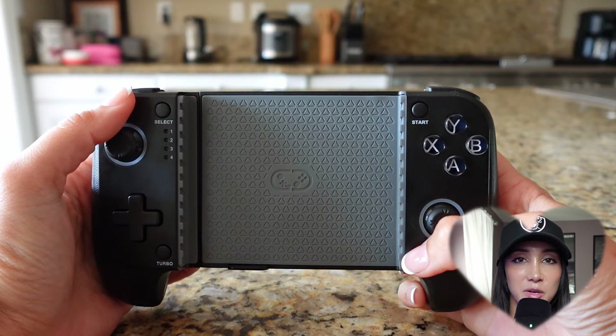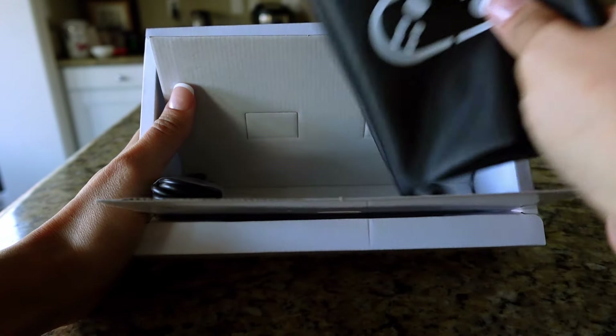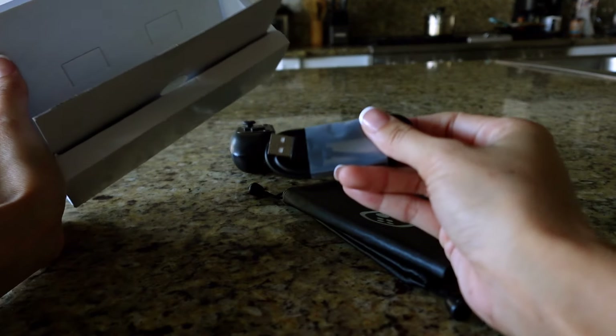And now for the cons — and I say cons in quotations because a lot of these are subjective. One: it connects via Bluetooth, so it is battery operated. Which might not be a big deal for most people, but I tend to forget to charge things, and then when I need to use something the battery's dead. That's on me. Two: it's not as portable-friendly as the Backbone. Not only do you have to carry around a large controller, you have to carry around a charger as well. And what's weird about this charger — it's USB-C, but it won't take any charger other than the one it came with. I tried three different chargers and none of them worked. I really don't like that.